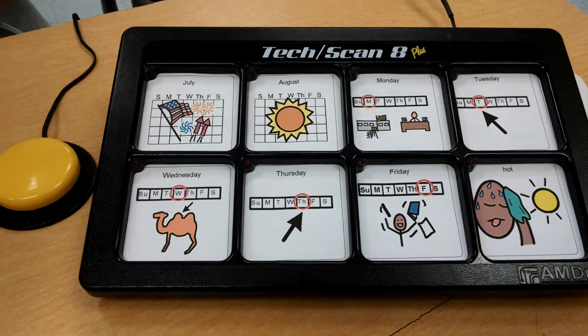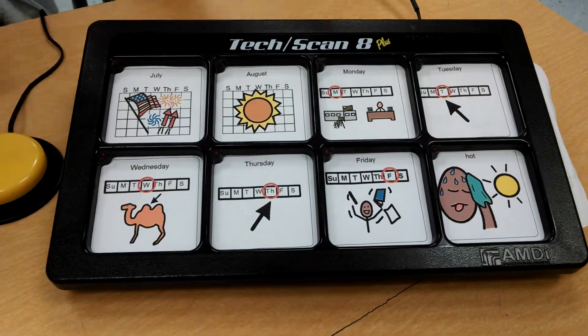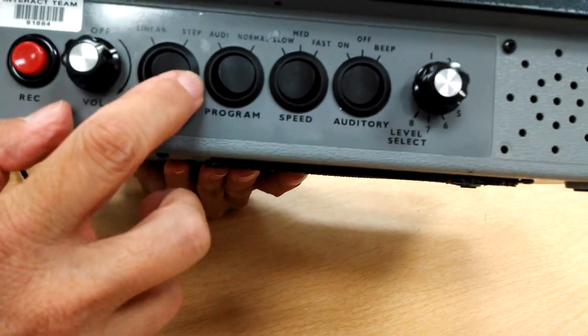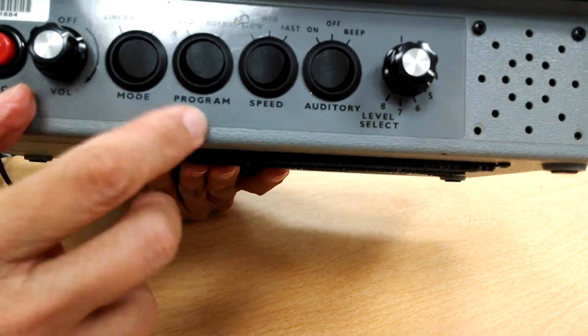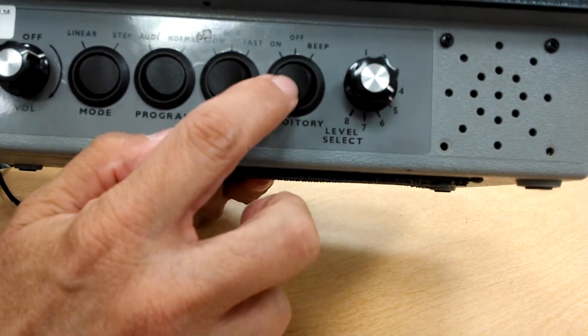Now let me go back and show you how to adjust the settings for the step scanning for the single switch user. You'll notice the device is on. I have the mode set to step, not to linear. The program is on normal. My auditory, I have it on on.